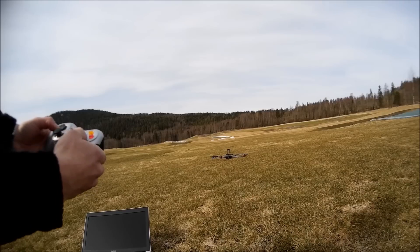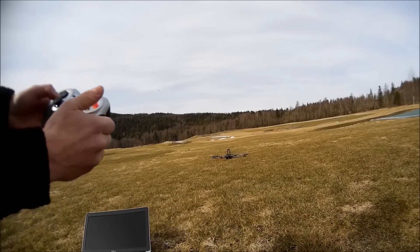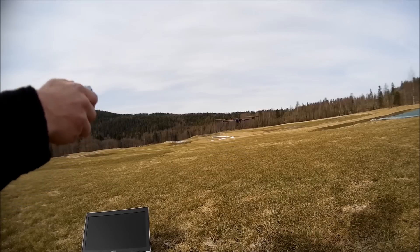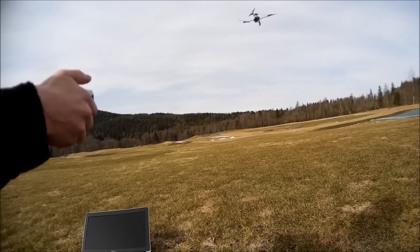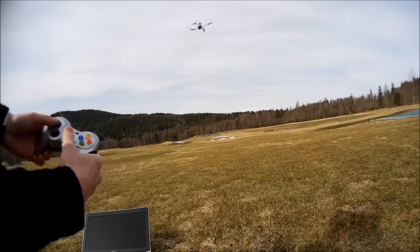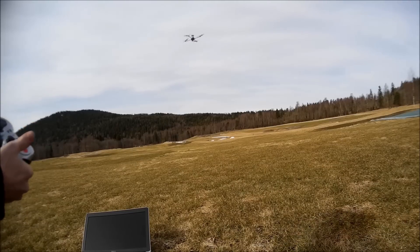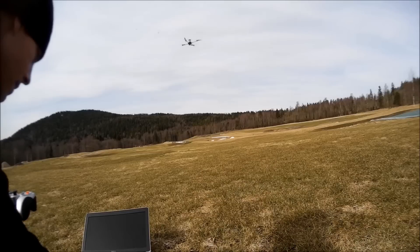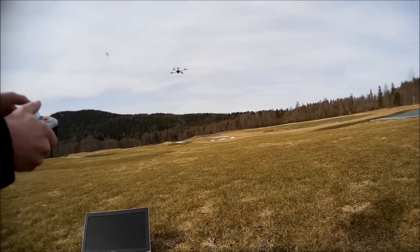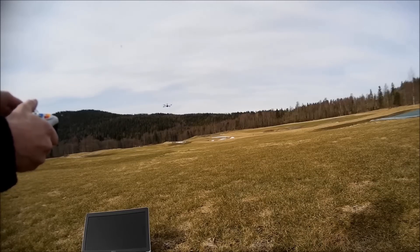Arming in loiter mode — once I let go of the button it will start to hover. I fly it with this tray stick here. Let's see — I can fly forward.